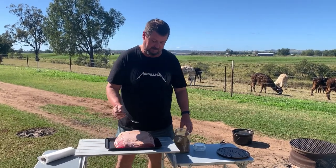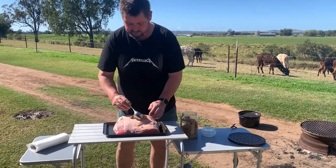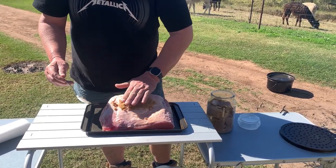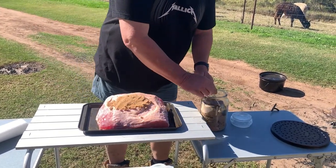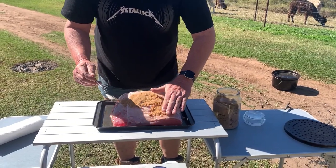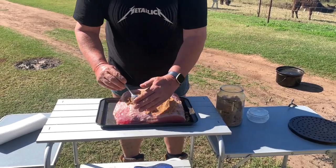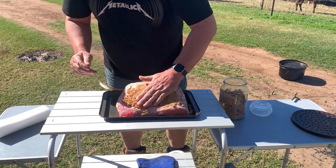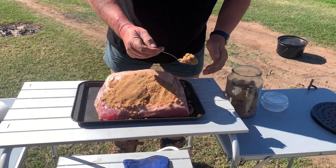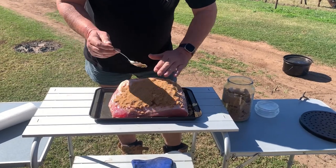Bit of a trick to this. First, I'm going to coat it with brown sugar just on the fat cap side — I'm going to leave the fat cap on. This is going to caramelize down. Just going to get a nice coating.